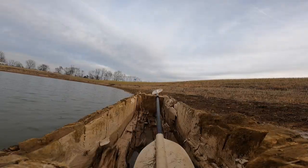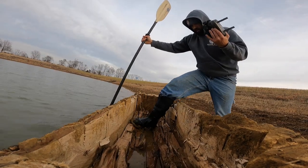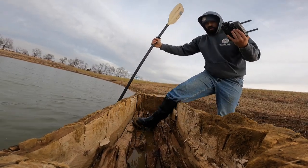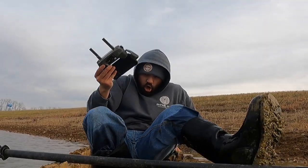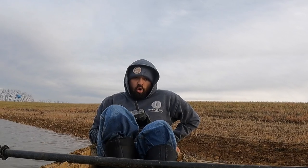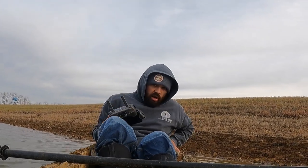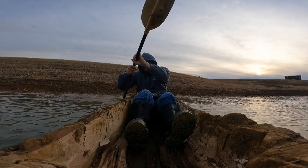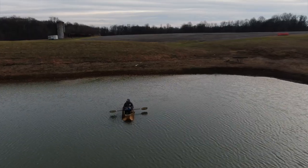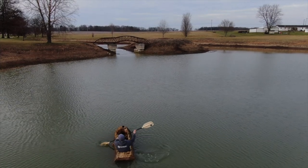It was the moment of truth. Do I have a seaworthy vessel, or was this thing just going to flip me into the cold December water? Boots are soaked. Come on baby. And I'm not quite sure how it happened, but I ended up having myself a seaworthy vessel.